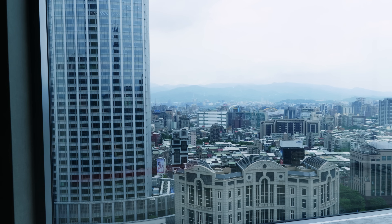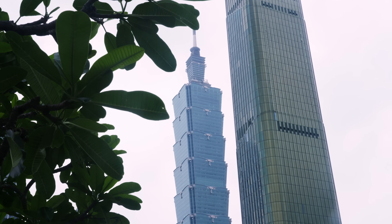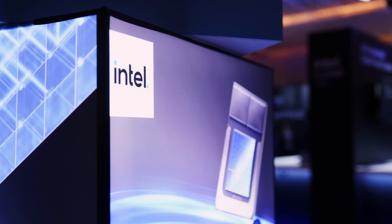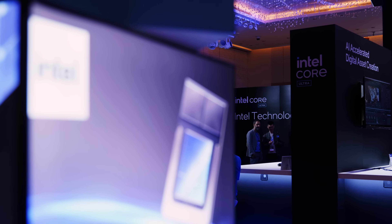Hello there, my fellow notebook aficionados, and welcome once more from Computex happening right now in Taipei. Intel seems to be hellbent on raining on Qualcomm's parade, and they invited us for a very intense deep dive session before the actual start of the show, shining some light on their upcoming Lunar Lake architecture that is coming to market within the next few months and has its sights set not only on the new Snapdragon-powered notebooks but also Apple's super portable options.